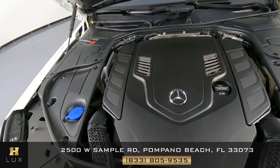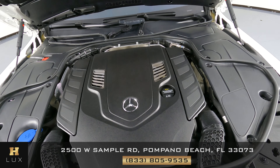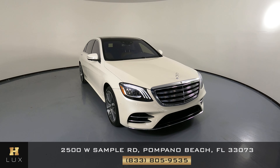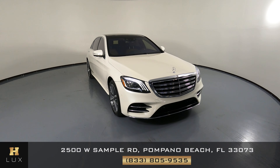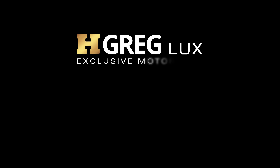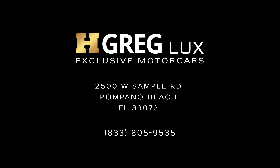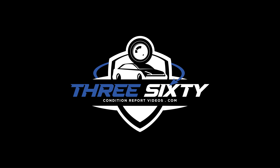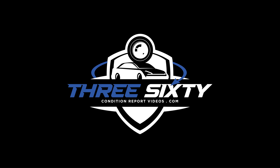Last but not least, we're going to check out the engine bay. Thanks for watching this video. If you have any questions, please don't hesitate to speak to one of our representatives. See you next time.